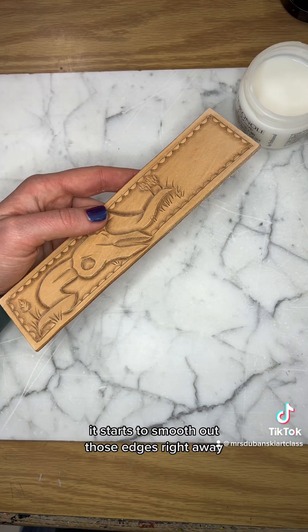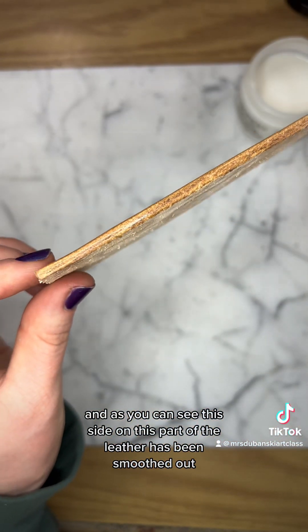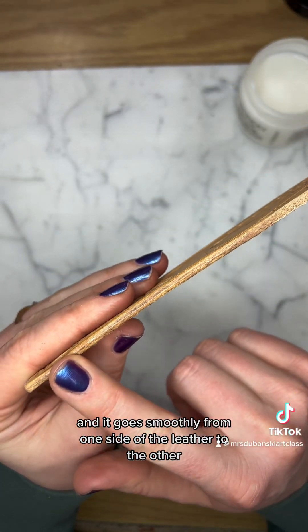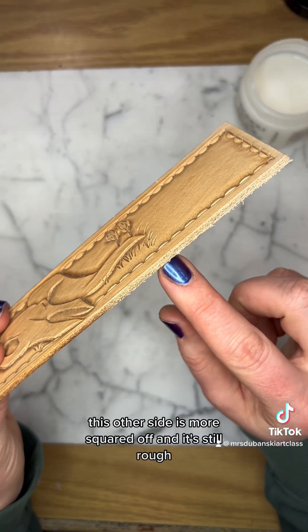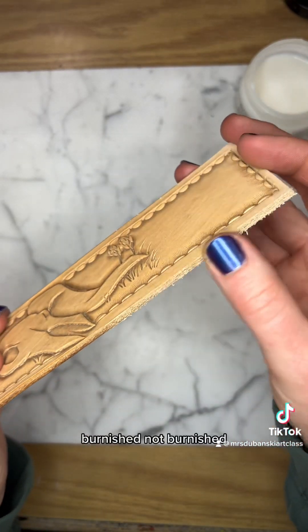It starts to smooth out those edges right away. As you can see, this side of the leather has been smoothed out. It's really shiny, smooth to the touch, and it goes smoothly from one side of the leather to the other. The other side is more squared off and still rough - you can even see those little particles sticking out. Burnished versus not burnished.